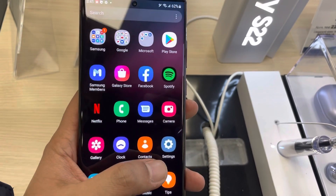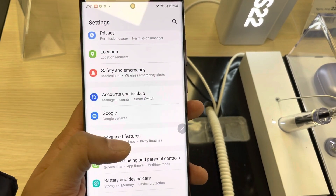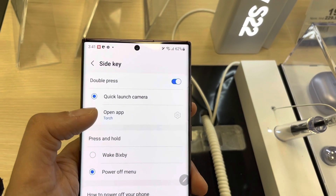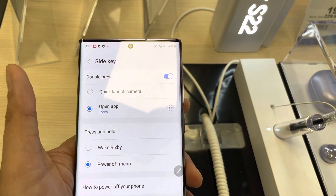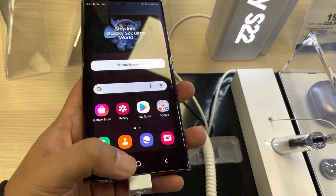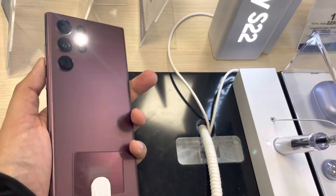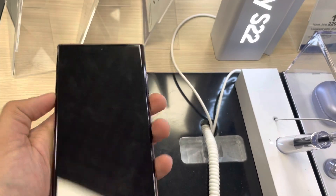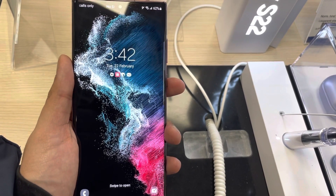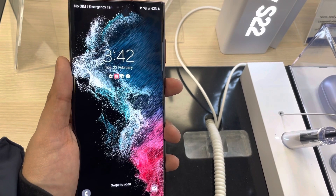So just go into the settings and you will see the option of advanced features. There is a side key option, and in the side key you see the quick launch camera option and the open app option. There is a settings icon in front of the open app — you can select and customize whichever app you want for your double tap side key. This is it for today's video for Samsung Galaxy S22 Ultra. Please like my video and please do subscribe to my channel — thank you very much.